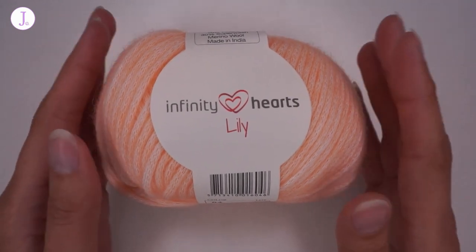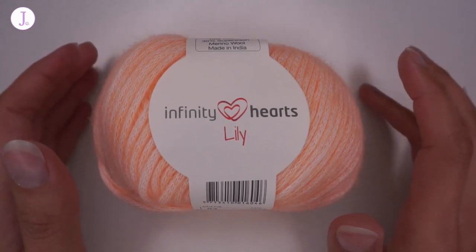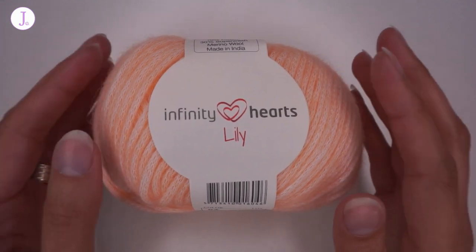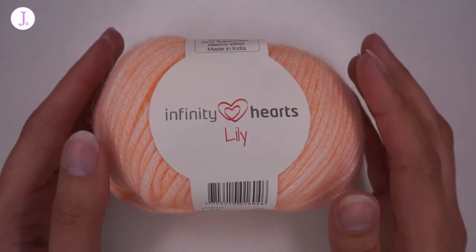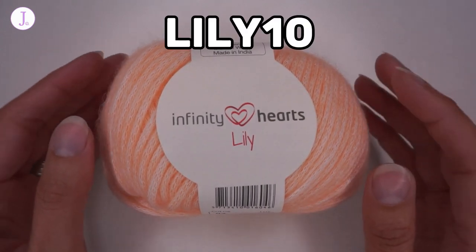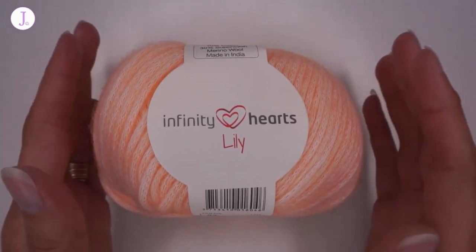Before I start talking about this yarn, for those of you who wouldn't watch through the video, there is a very special offer going on on the website right now. If you order between today, when this video is being released, until May 26th of 2021, there is a very special offer on this specific yarn — if you get 10 balls of this yarn you will get a free bag that goes along with them. All you have to do is insert the code that appears on the screen right now, which I will also write in the description box below, and all you have to do is insert that code when you check out and you will get your free gift together with that yarn.